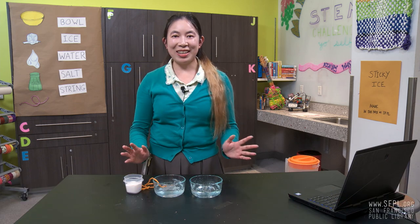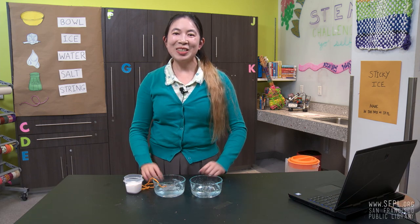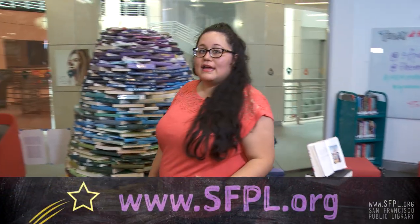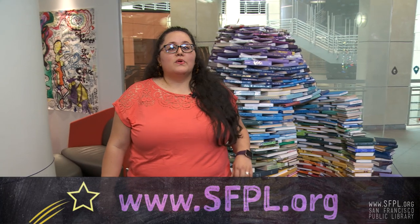So, until next time, keep experimenting. Back to you, Ileana. That was some stone-cold science. Thanks, Vinny. I love the cliffhanger about the ice cream at home later and that you could use household ingredients to learn about chemical reactions like freezing and below freezing. Don't forget, you can check out sfpl.org for more STEM Challenge Yourself Series Challenges. Thanks.